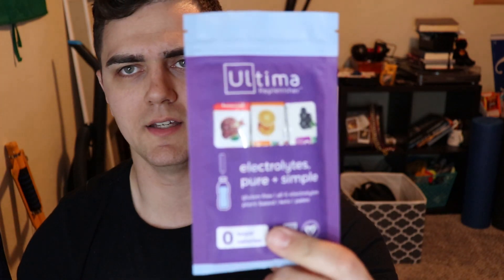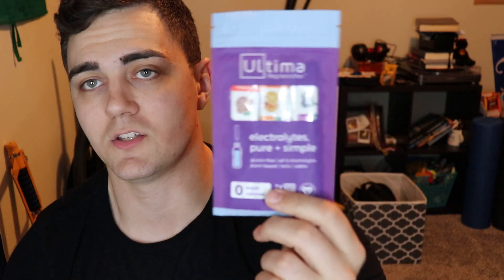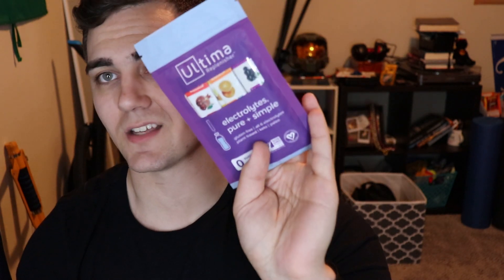Then it looks like Ultima, which is an electrolyte replenisher — pretty much just hydrates you. Looks like I got a couple of packets in here. There's a total of four with six electrolytes in there. It's basically electrolyte water, like a Gatorade to be honest, but I'm excited to try it out and see how they taste.